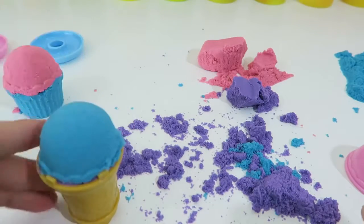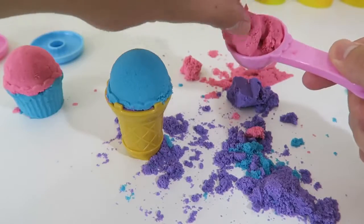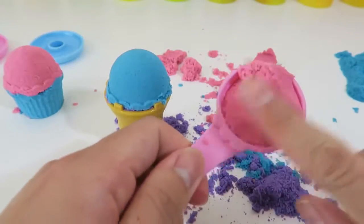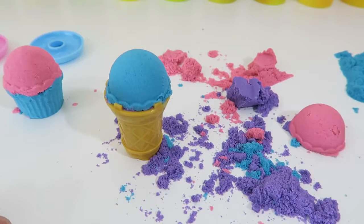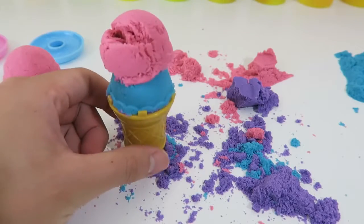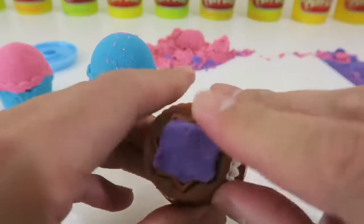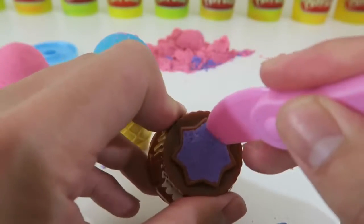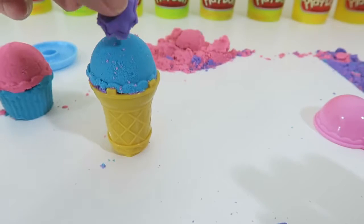Pretty smart, right? Now the ice cream cone won't crumble! Let's make this a double scoop ice cream! Oh no! First the cone, and now the double scoop! It looks like the crazy sand doesn't want to stick together! Let's see if we can make some cool designs. If I can't have a double scoop, I might as well put a star on top of my ice cream!